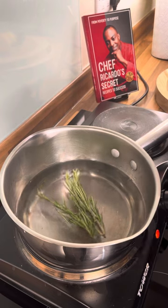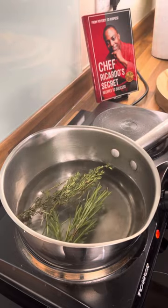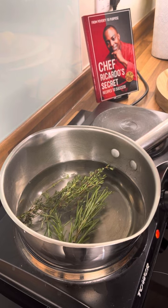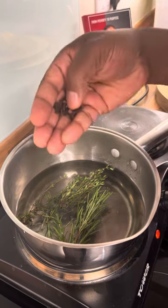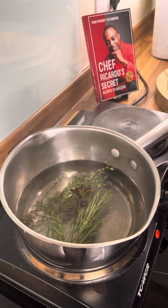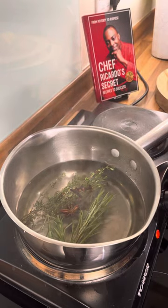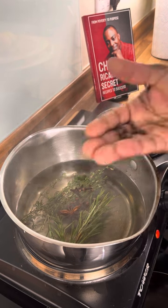Add rosemary, fresh thyme, cloves, and star anise.